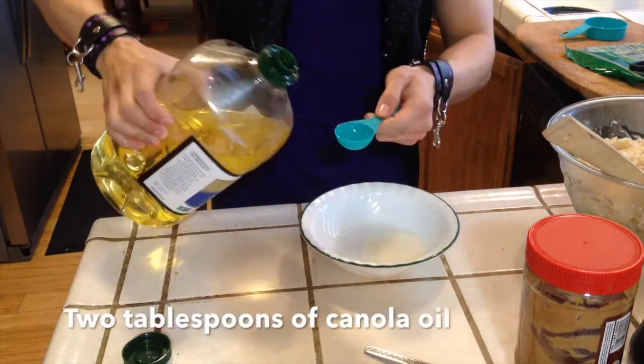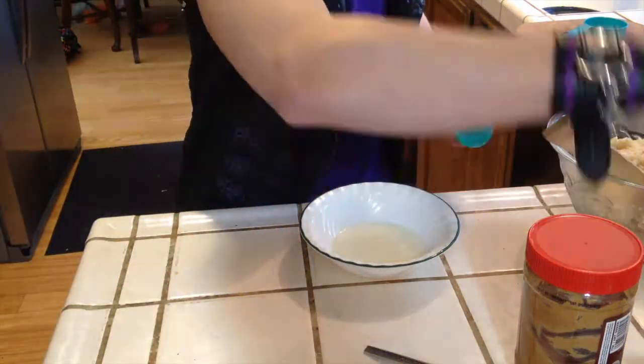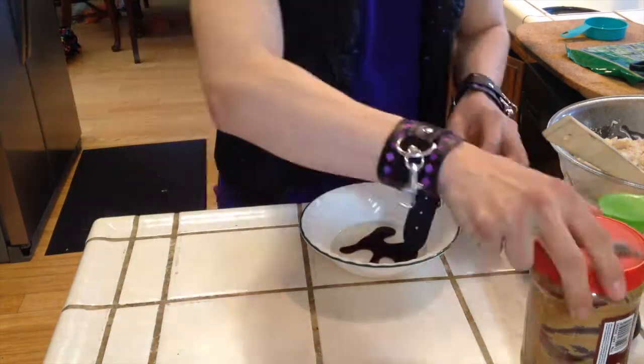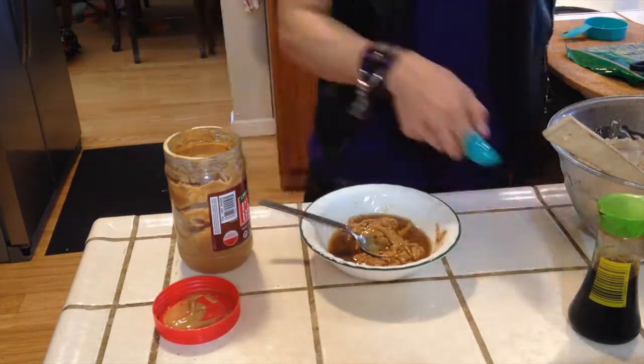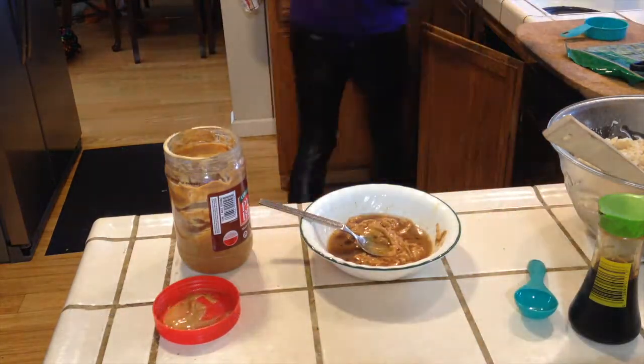To make the seasoning for the peppers, mix two tablespoons of canola oil, one tablespoon of soy sauce, three spoonfuls of peanut butter, one tablespoon of rice wine vinegar, and about three drops of liquid stevia.